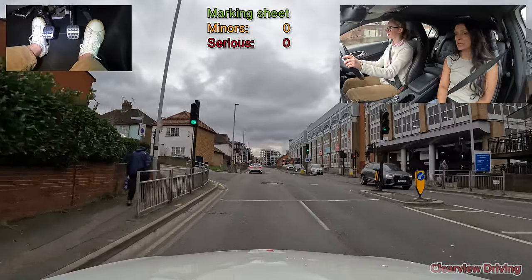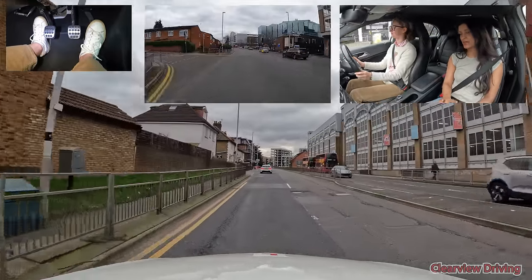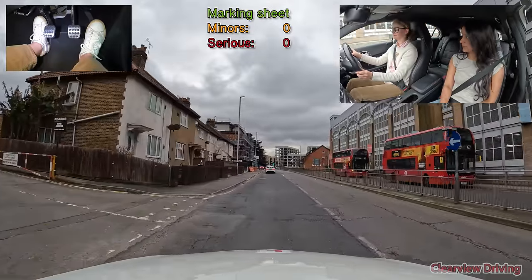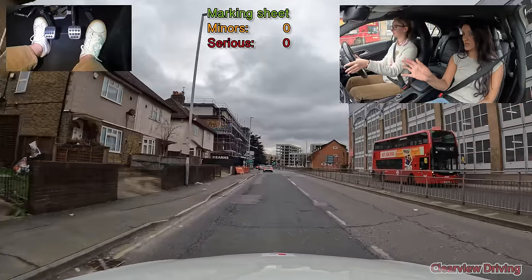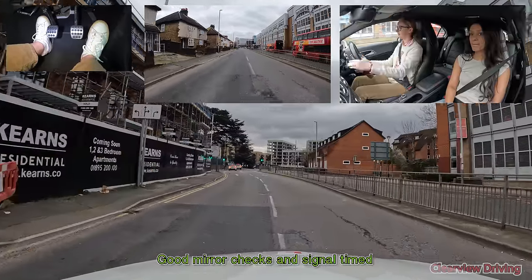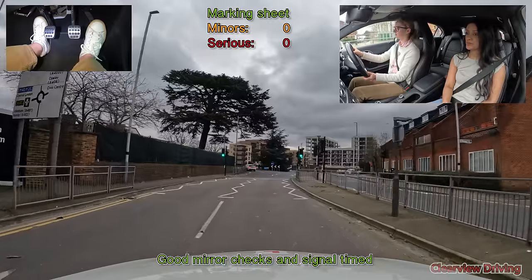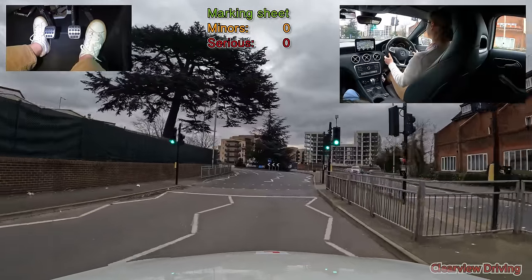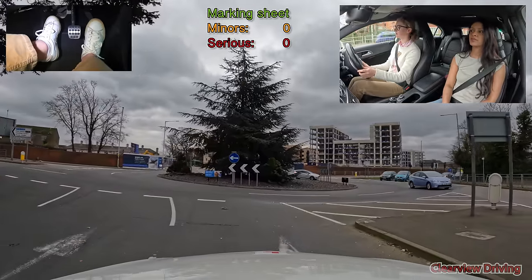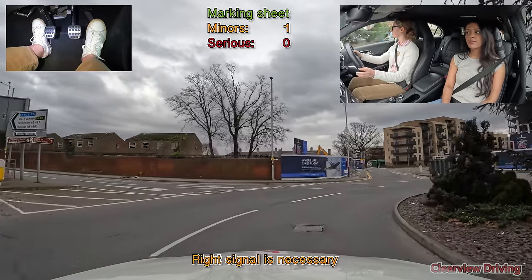We've got a roundabout coming up ahead — we're going to be turning right, it's the third exit, but immediately after there's another roundabout where we're turning left. So it's right at this one and then left at the next one. When making this right turn on the roundabout, Harriet does not use a right indicator. Even though the right lane only turns right, you need to make it clear to drivers that you're turning right, as the road marking has a straight arrow — on some roundabouts this lane may go straight and right, which could be very confusing for oncoming traffic.